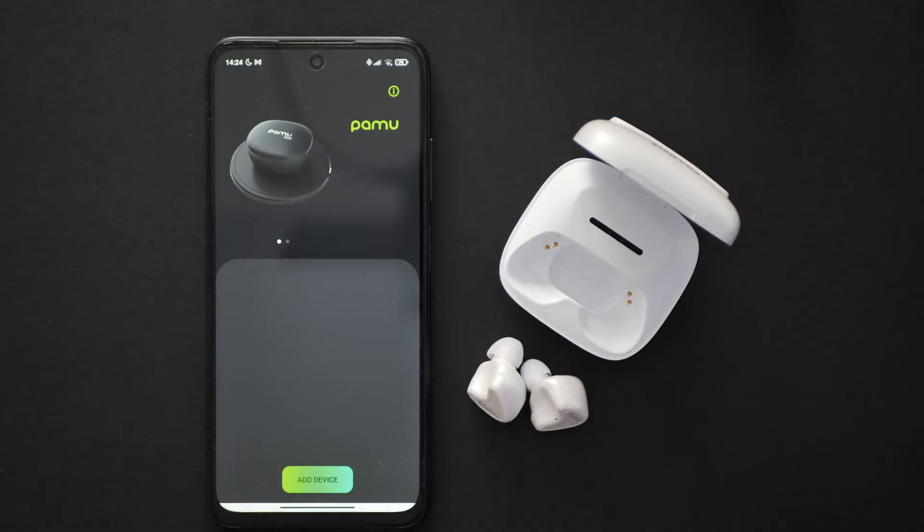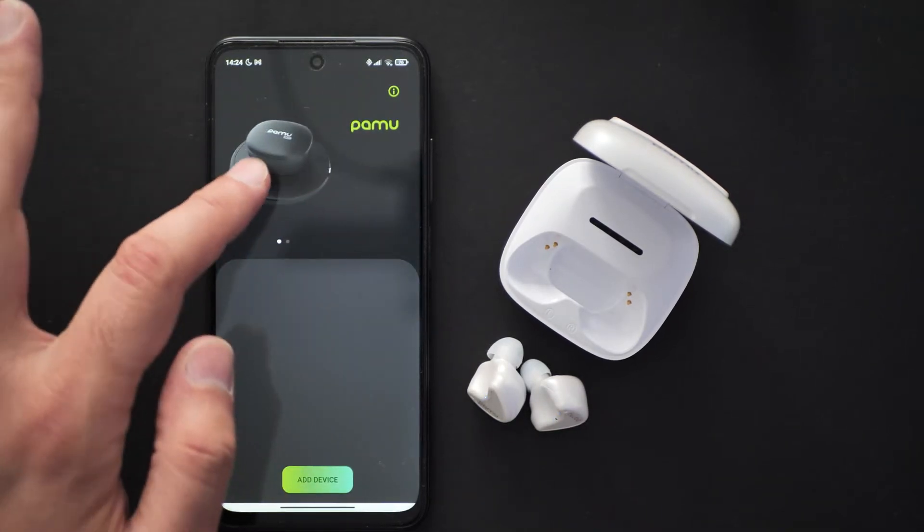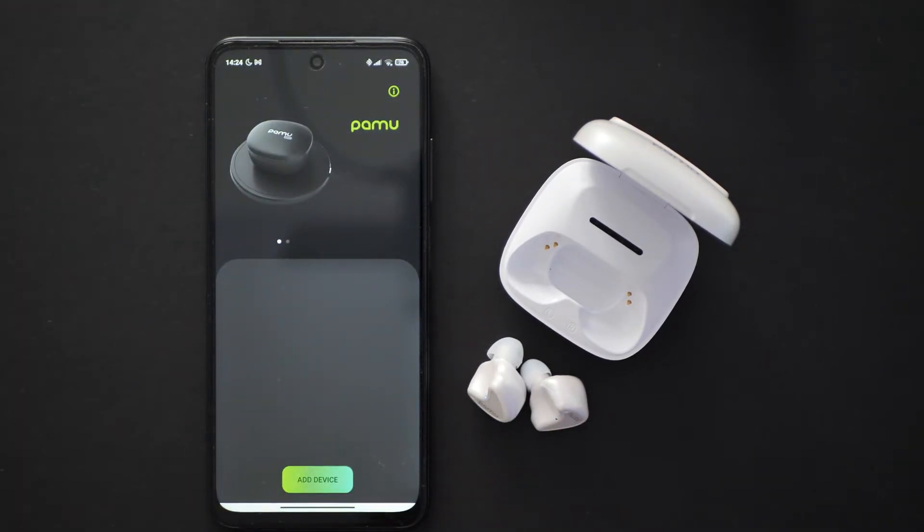I just checked to see if these are compatible with the Palmy app, but unfortunately only the Palmy Quiet and Palmy Quiet Minis are supported, so we can't pair these earphones to the app.